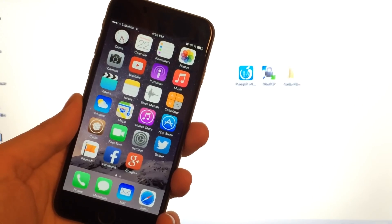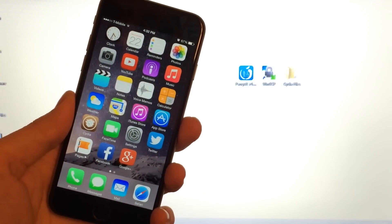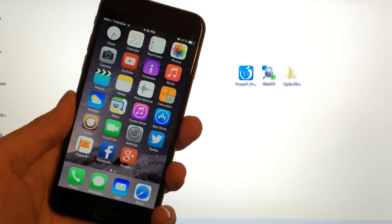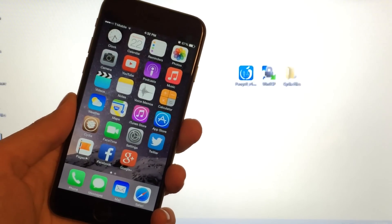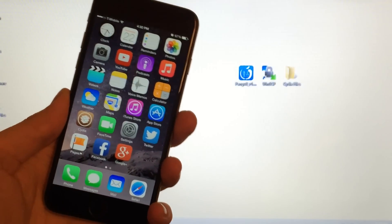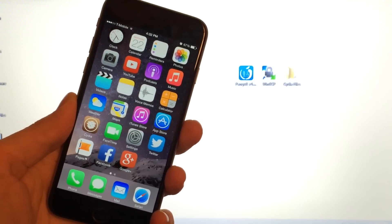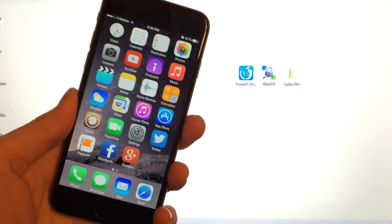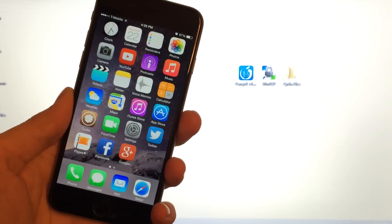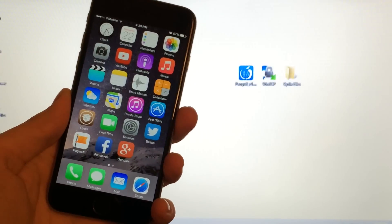This jailbreak is untethered. A tethered jailbreak means that every time you turn your device off, Cydia, anything downloaded from Cydia, the mail application, Safari, and the weather application would not work after restart — you'd have to reconnect to your computer and rerun part of the jailbreak. That is not the case here. This jailbreak is untethered, meaning you can restart your device as many times as you want and everything will work exactly as before.